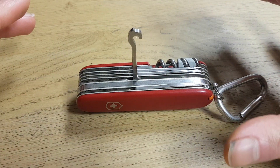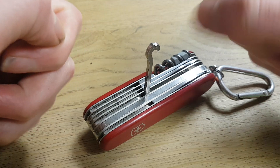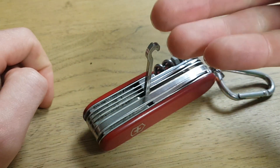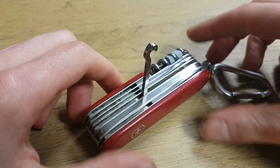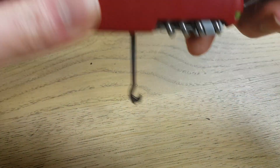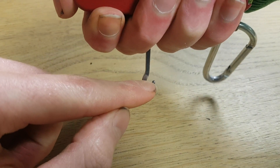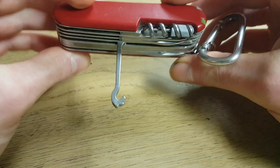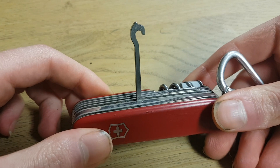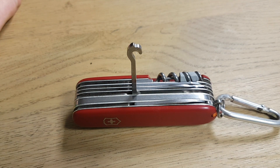Where this originally was used for is to basically carry around papers. So when you have a big stack of papers or newspapers to deliver, what they did is they wrapped it around with a cord — a very thin cord. But if you would carry it with your fingers it actually hurts, so what you could do is carry it with the cord hooked around this hook so it doesn't hurt your fingers.